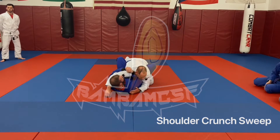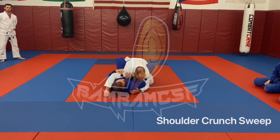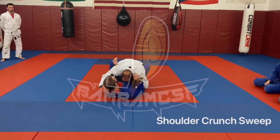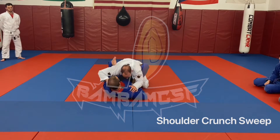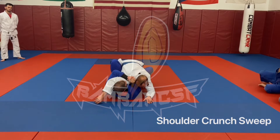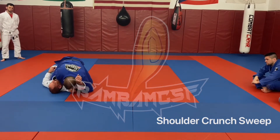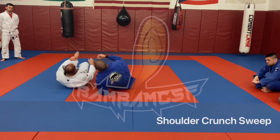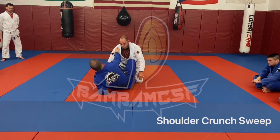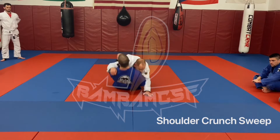Once we're here, we're going to have a couple of good options. Option one is just going to be a sweep. Crunch in, crunch the shoulder. Now as we're here, all we're going to do is lift up and open — just our basic butterfly sweep, but we're starting it from the bottom and using the pressure off the shoulder to convince him he should pull me.